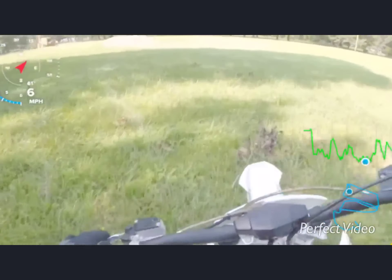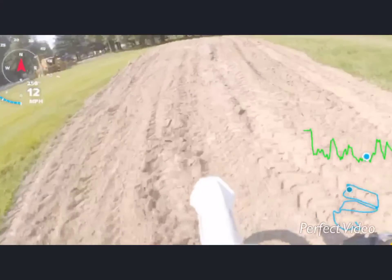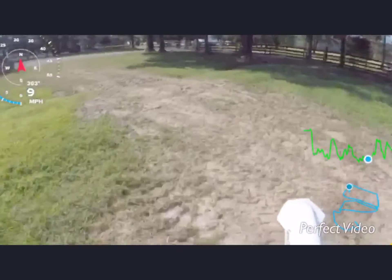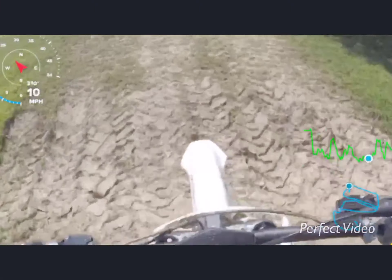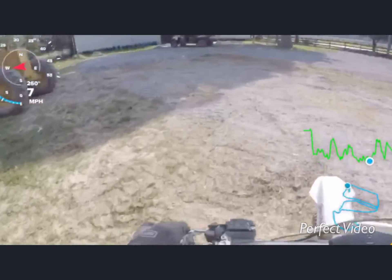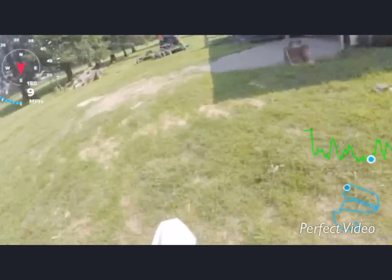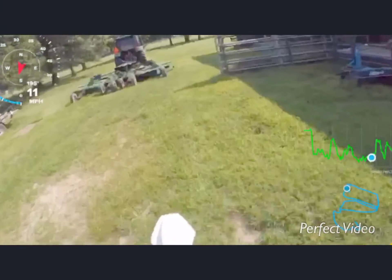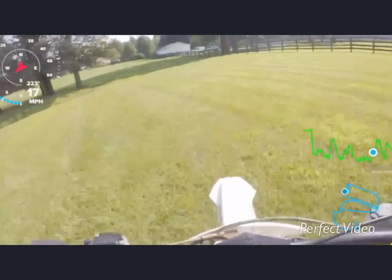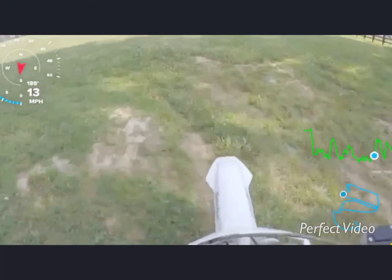The dirt pile probably won't be here for a while, we'll see. But we're putting in all of the gravel — you can see this on our drive.